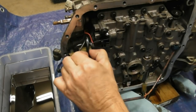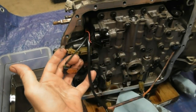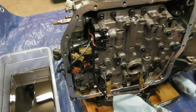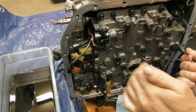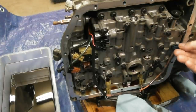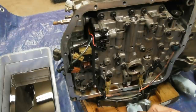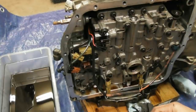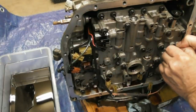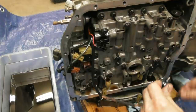Pretty straightforward here — I've gotten most of the clips and connectors taken off. There are little hold-downs here for the wires — just unloop those. There's one hold-down bolt right here for what I think is a temperature sensor. This should just come off and pop right out. My manual actually showed a speed sensor on the top but this transmission doesn't have one.